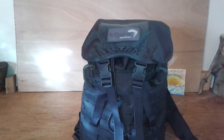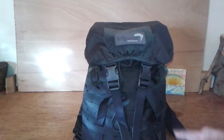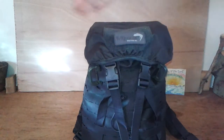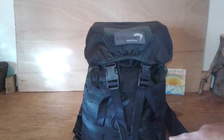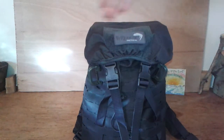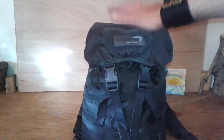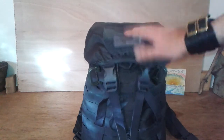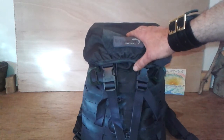It's made of 600D Cordura and it's 44 centimeters high by 31 wide by 26 deep. You do get these in black, green, coyote, V-cam — this is the titanium. You can pick these up for about £24.95.